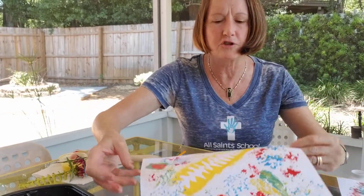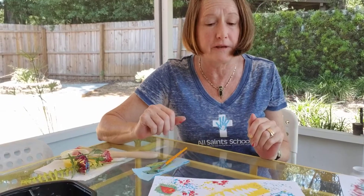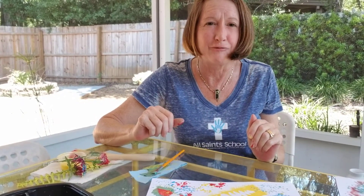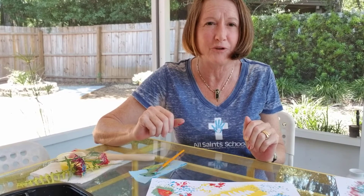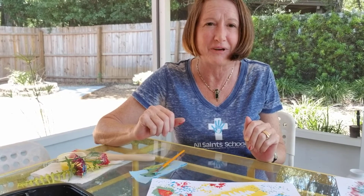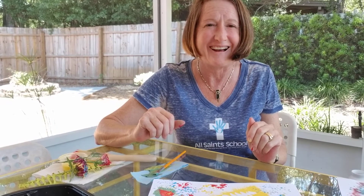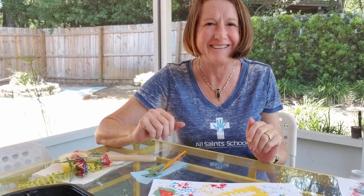So friends, I hope you enjoy doing this printmaking with nature. I look forward to seeing your pictures when you send them to Miss Emery. I love you all very much, I miss you, and have fun creating. Bye!